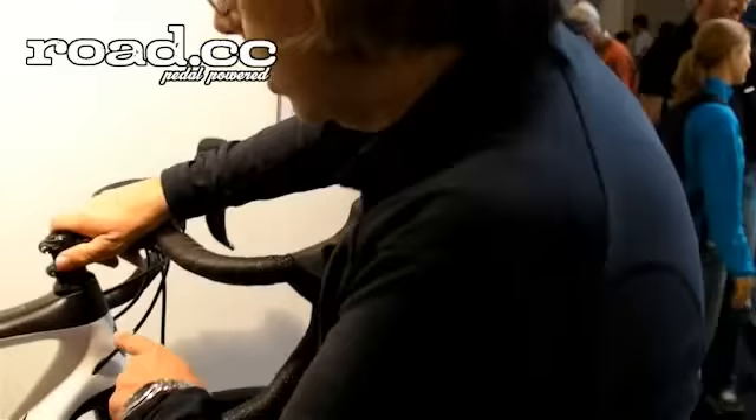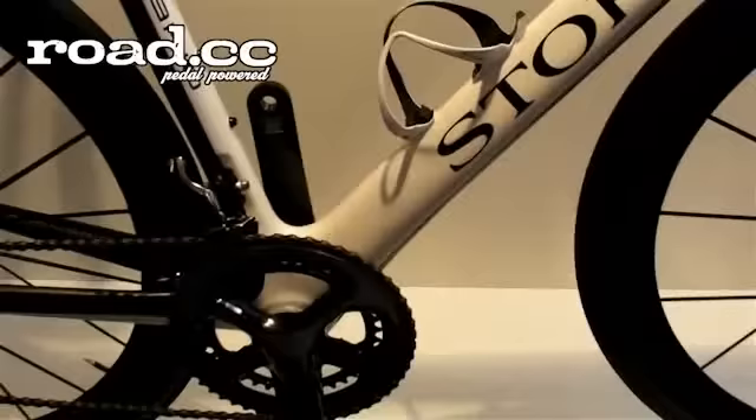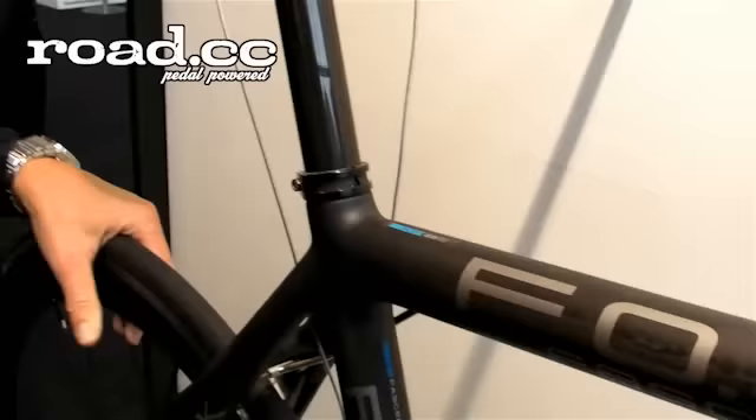Is it Di2 compatible? All of our frames are now mechanical and electronic shifting compatible. Basically, we have different outlets, so every model now is for electronic and mechanical shifting.